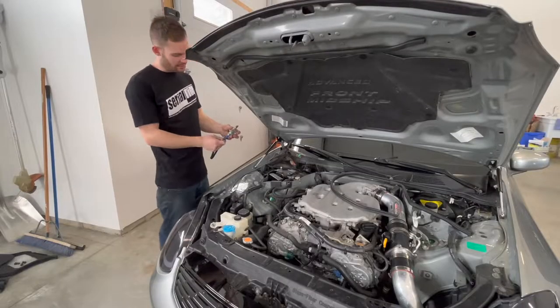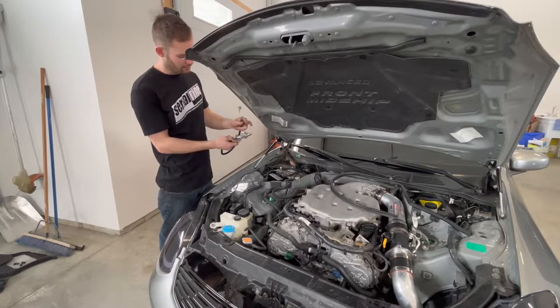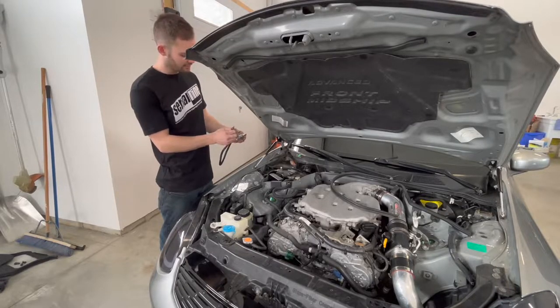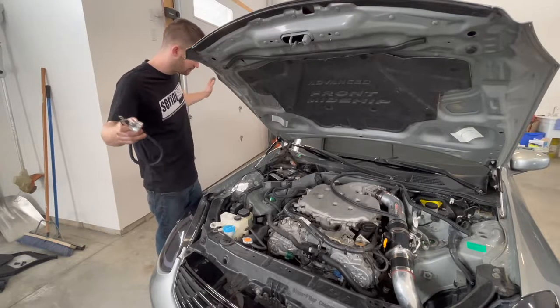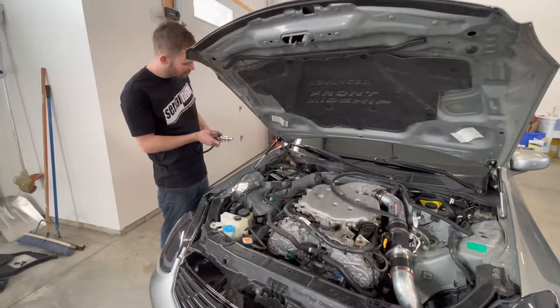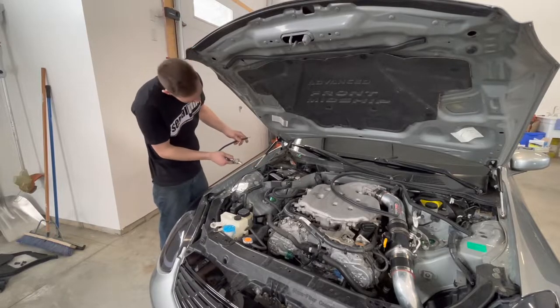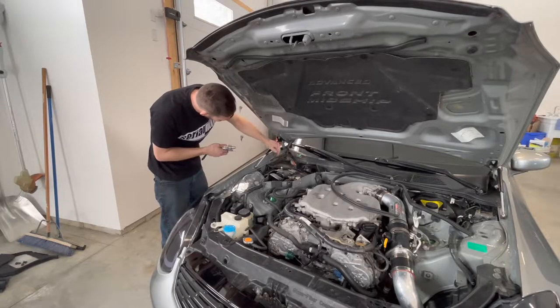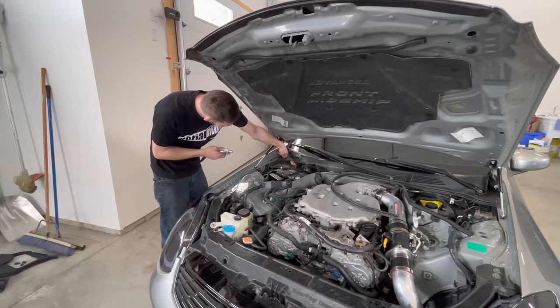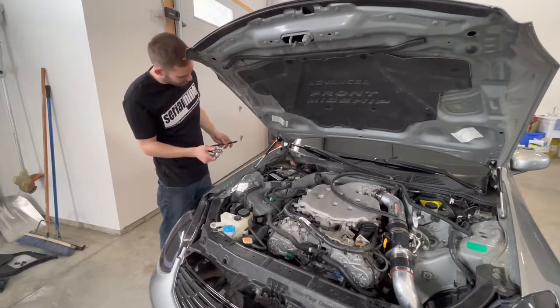The nice thing about this kit is you can take the power wire and separate it from the main fuse, so it's easier — you're running one piece at a time rather than the whole big piece of wire at once. We're going to find a good spot to mount this; it gives you two screw holes so we'll find a hidden spot in this tray here. Then we'll run the power wire through and run our main wire through this boot here through the firewall, and then we're ready to go.